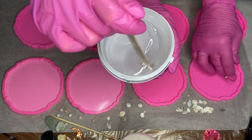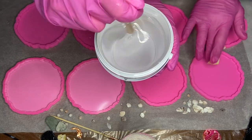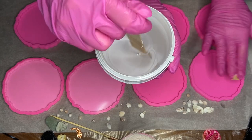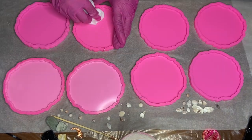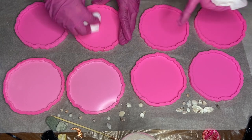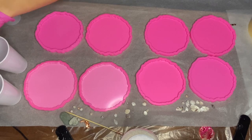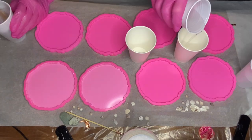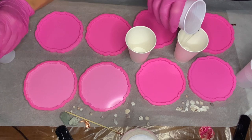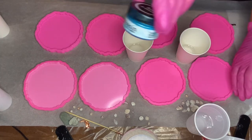Hi everyone, I'm Nadia and in today's video my mom and I are making island-inspired resin coasters. While my mom mixes our part A and part B resin together, I make sure that our silicone molds are clean. Then we start separating our resin into smaller cups to add the pigments.